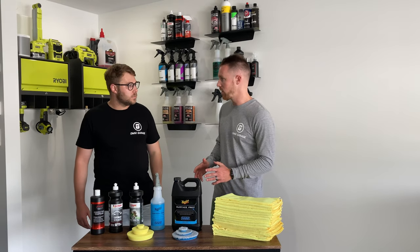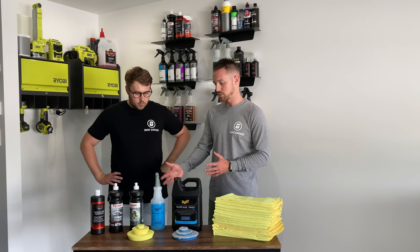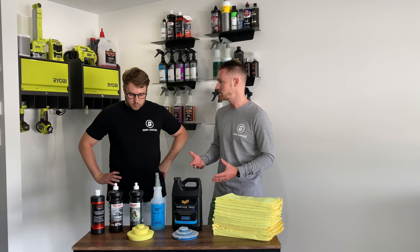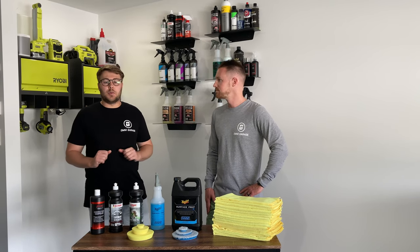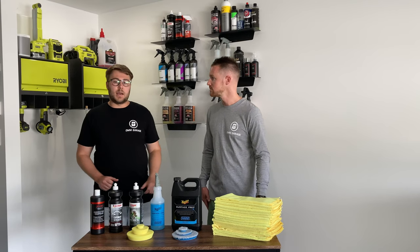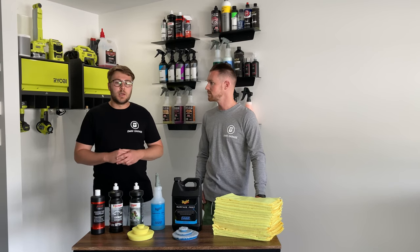For a 17-year-old car, we did an awesome job with this combination. We could have chased a bit harder, but we were working with the products and pads we had. Being in New Zealand, it's not super accessible to get different products overnight when you realise you could go more aggressive. Plus, on an older car you don't know how much clear coat is left or how many times it's been polished. Now that we know more about the car, next time we can chase a little harder — possibly trying Meguiar's M101 with a microfibre cutting pad.